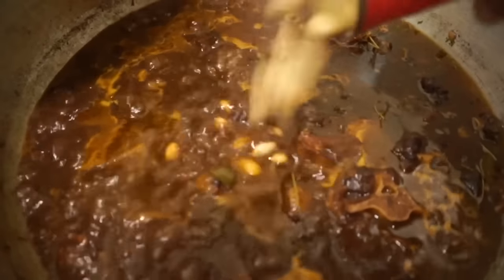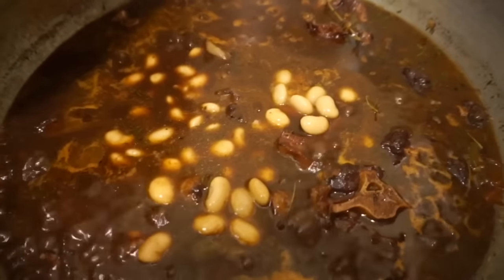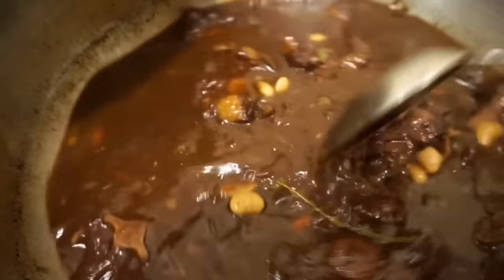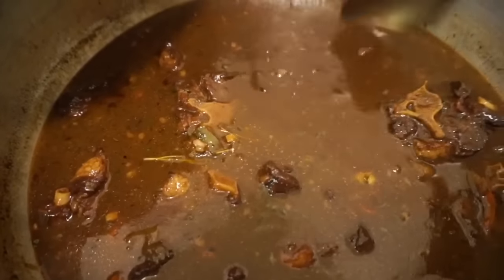After covering the pot and allowing it to simmer for another 20 to 30 minutes, it's time to add the butter beans to the pot. Once I add them, I mix everything around to get it all evenly dispersed.